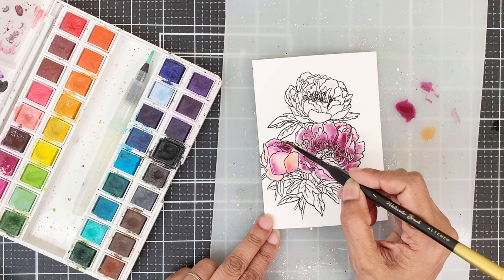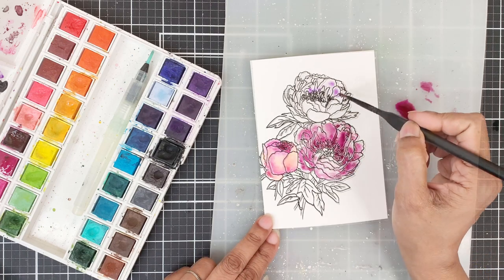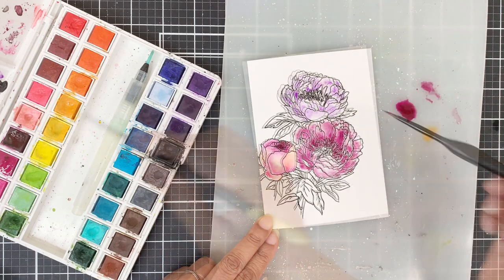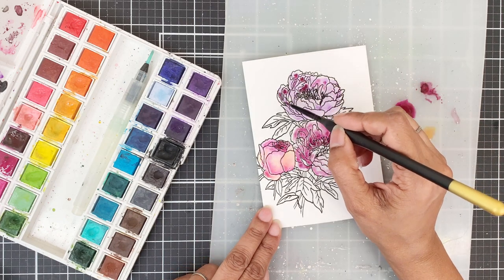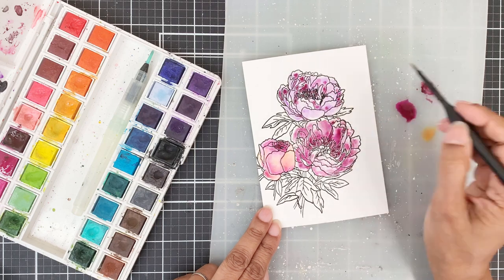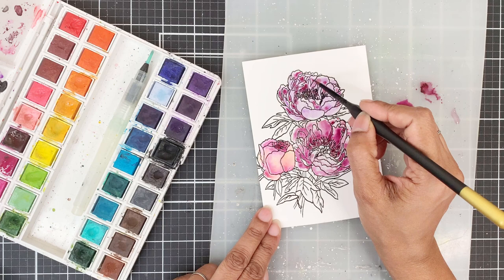For the third flower, I'll use Lavender Fields pigment and to this I'll add Cosmic Berry pigment. So the Cosmic Berry pigment is uniform in all three flowers — this will also help in creating a cohesive look.